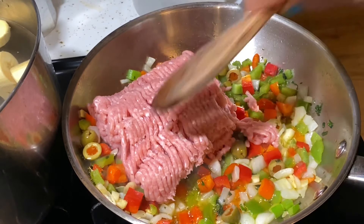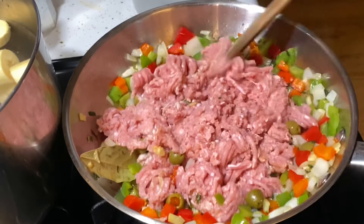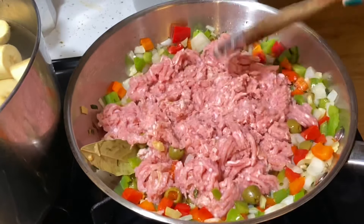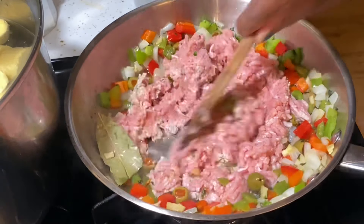Next, we're going to add our ground turkey and we're going to cook it for about ten minutes until it's completely brown. Siguiente paso, vamos a cocinar la carne durante diez minutos o hasta que esté dorada.